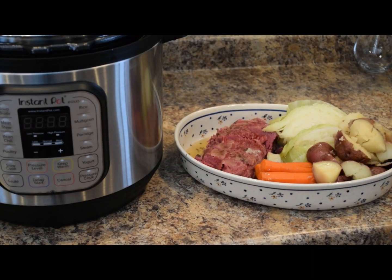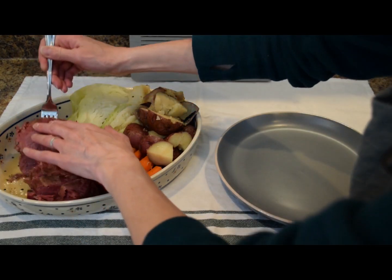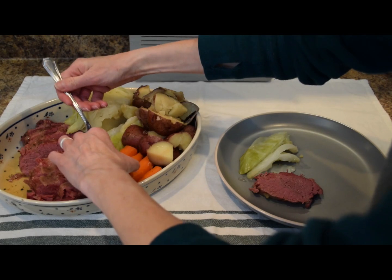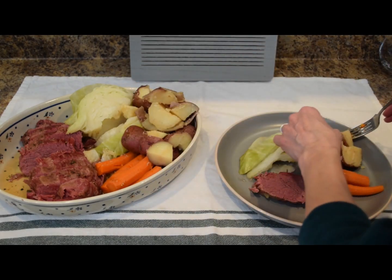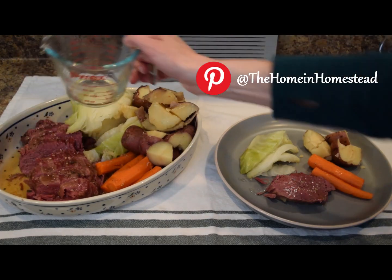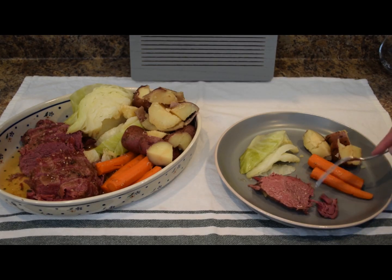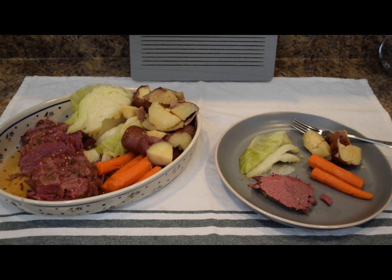Let me plate some of this up for a closer look at our corned beef and cabbage meal. Take a portion of the corned beef, a little bit of cabbage, a couple of carrots, and a few potatoes. Pour a little of that remaining cooking liquid over what you're serving. I like to cover it with foil until we're ready to eat. You don't even need a knife — just take a fork and peel some away. It's very moist and flavorful. This is a really classic meal, and it's so easy and consistently well prepared in the Instant Pot.